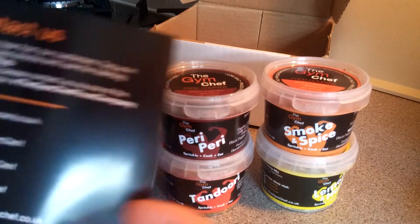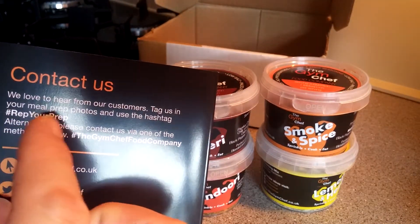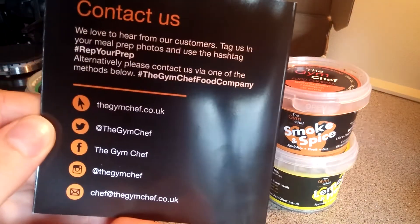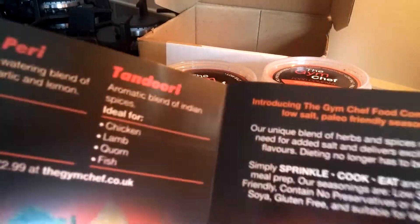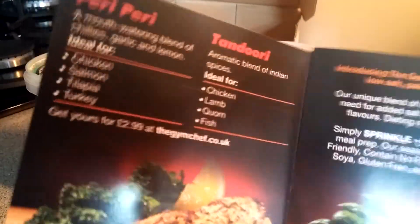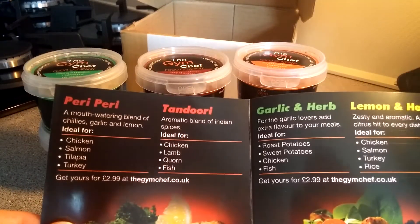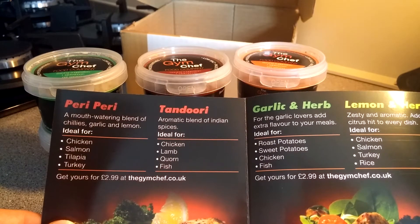In the leaflet there's also a contact section — they love to hear from customers. Tag them in your meal prep photos and use the hashtag 'rep your prep.' There are also examples of how to use each seasoning. Starting with the peri-peri: it's a mouth-watering blend of chilies, garlic, and lemon.